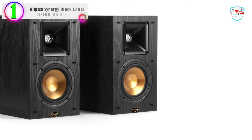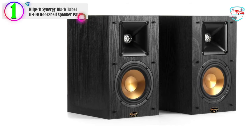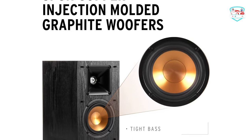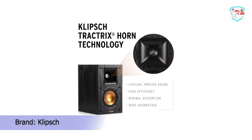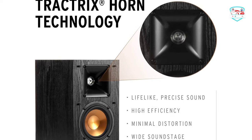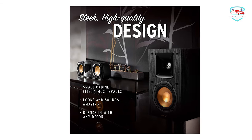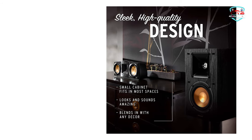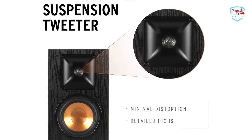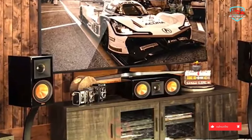In our list, the number 1 product is the Klipsch Synergy Black Label B-100 Bookshelf Speaker Pair. The Klipsch Synergy Black Label Series is an amazing value in high-performance entertainment. The Synergy Series offers high-efficiency, world-class sound, and a sleek black ash vinyl finish that complements any home décor. The Klipsch Synergy Black Label speakers feature Klipsch Proprietary Tractrix horn technology, which provides a uniform 90x90 dispersion pattern and allows for placement just about anywhere.